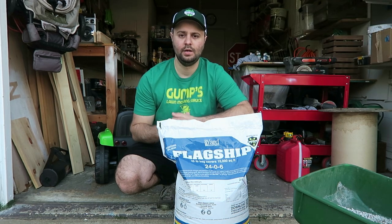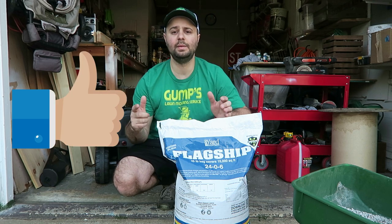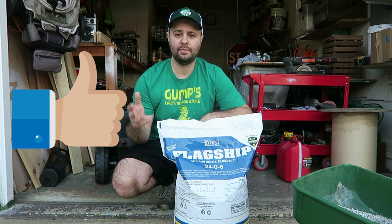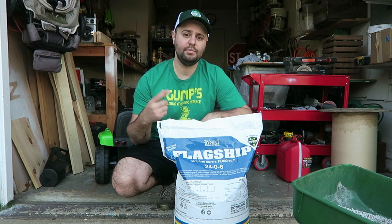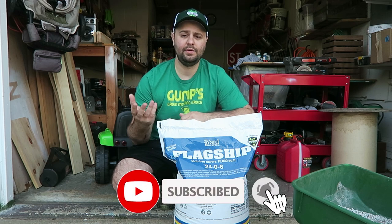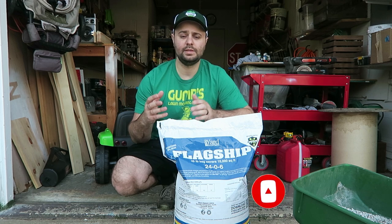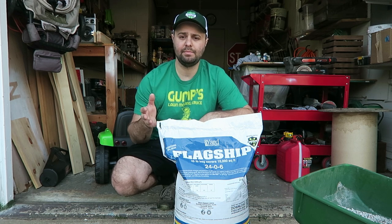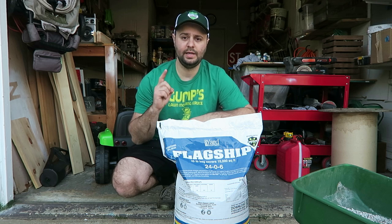If you really like this video, make sure you smash that like button so other people can find it — it helps out with the YouTube algorithm. Please consider subscribing to my channel; I really appreciate those who follow me. If you have any questions, comment below and I always get back to everyone. I'll see you in the next video.